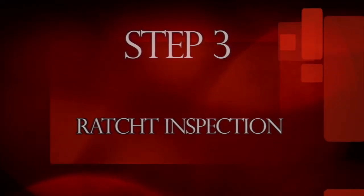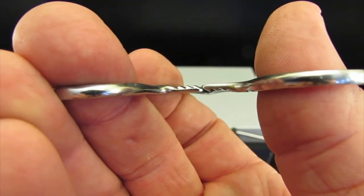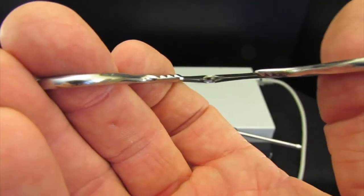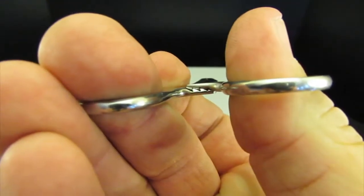Step three: ratchet inspection. When properly adjusted, the ratchets should be in a straight line in relation to each other. With the jaws closed, the ratchets should be almost touching and should mesh together at each closed step. With the ratchets completely closed, inspect how the ratchet teeth mesh together.